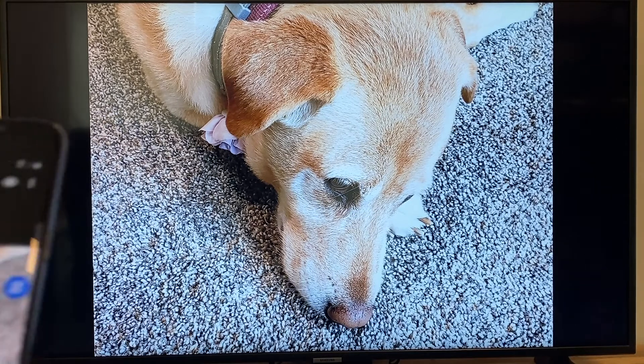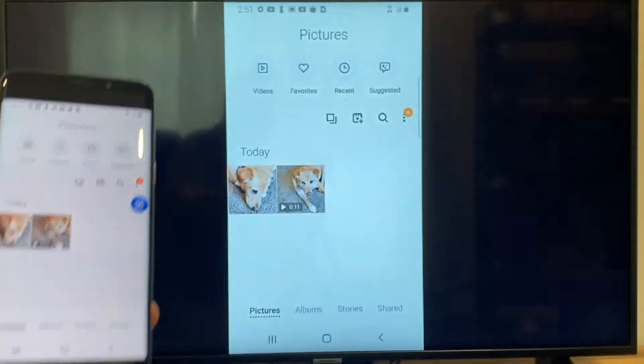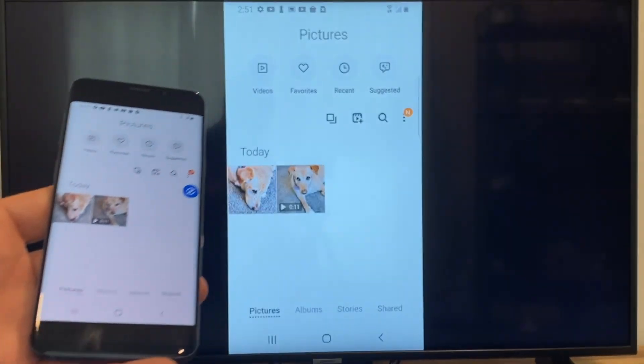Right there it's casting this picture right onto the TV and it looks pretty good. Now say you want to do a video — we'll just back out of it. As you can see, it's still in vertical mode where it's casting vertically.